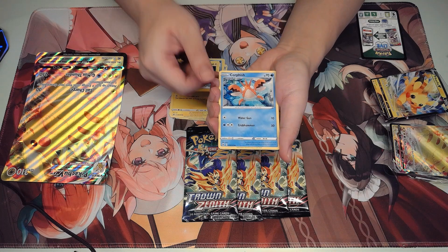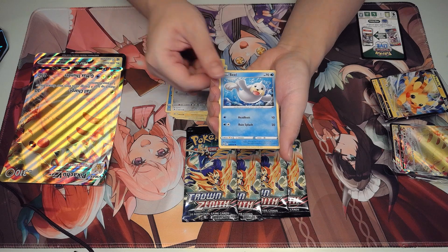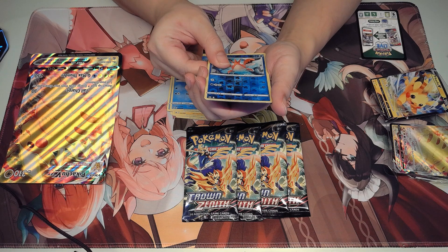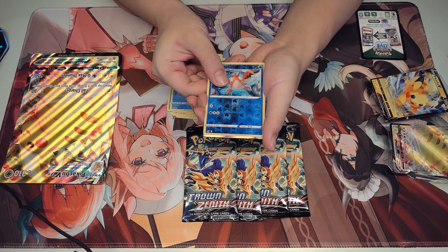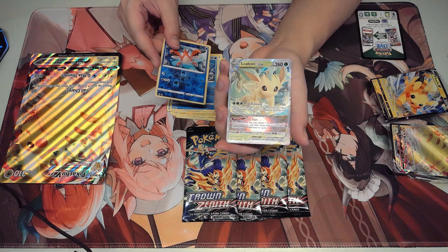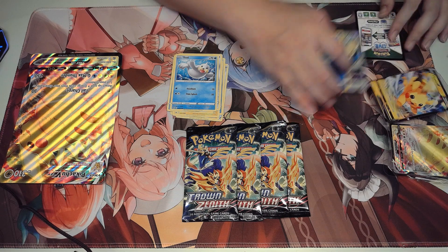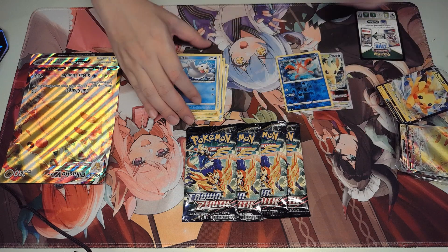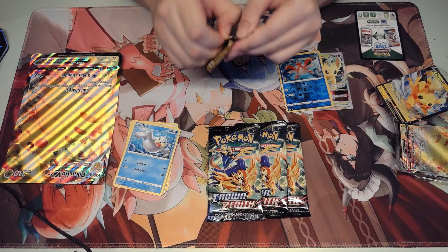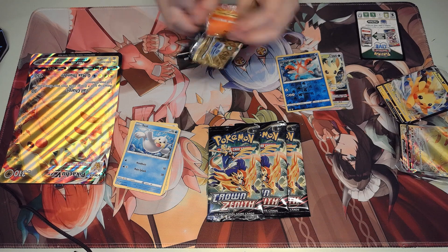And then we got five packs of Crown Zenith. Let's see what we get today. Crown Zenith packs are pretty hard to come by where I'm from right now — sold out in most places. But now that the mini tins and this Pikachu collection are here, packs are kind of back in circulation for a little bit. Let's start — let's go with the first pack.